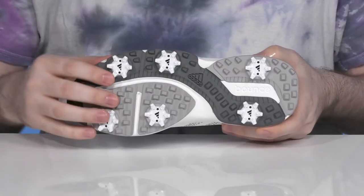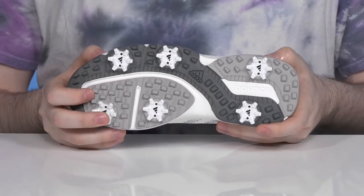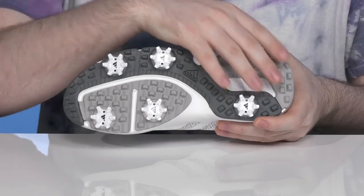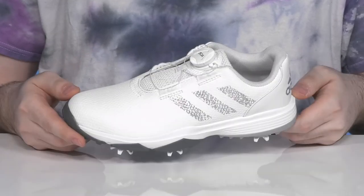It's made with addy wear rubber and some fintech construction giving it great stability and traction, while the Torsion X stability bar keeps it feeling very stable. All those different tornado style cleats are really going to dig into earth making sure they're super steady as they're making their swings.